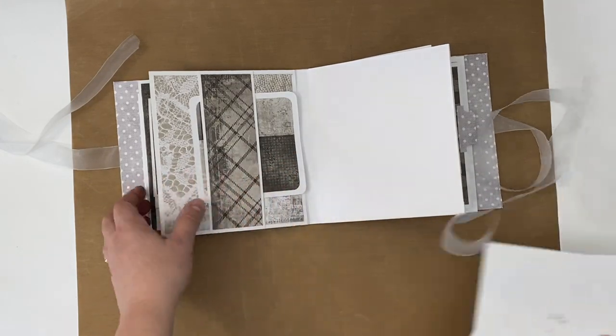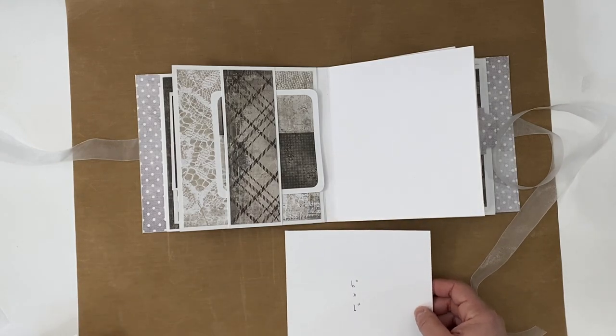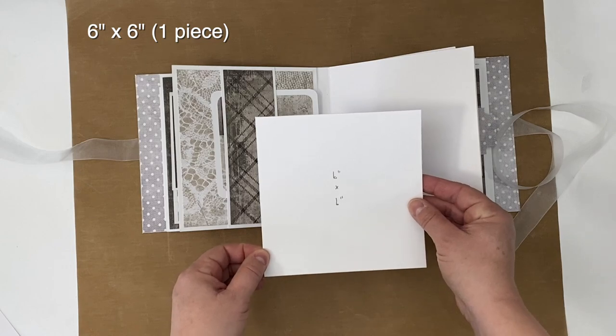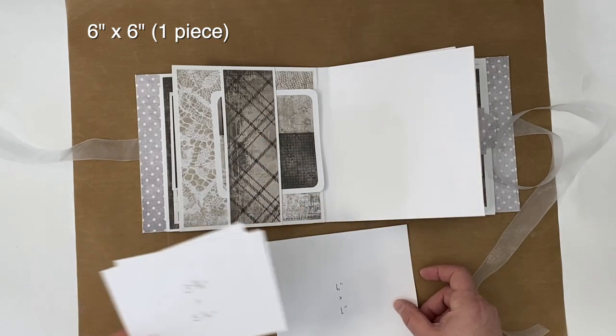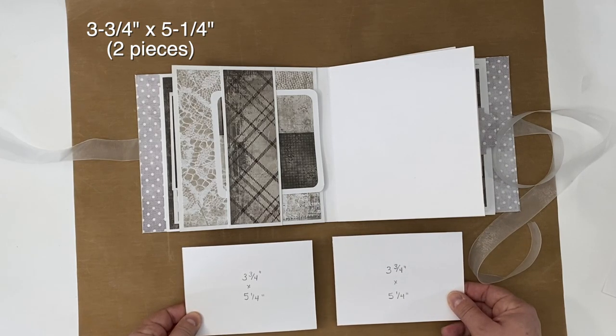This is the last one. So what you're going to need for the flip-flap is one piece that is six inches by six inches, and then you're going to need two smaller pieces that are three and three-quarter inches by five and a quarter inches.